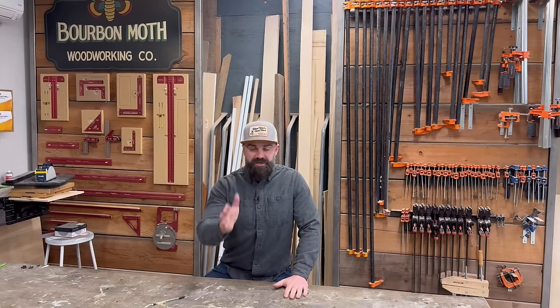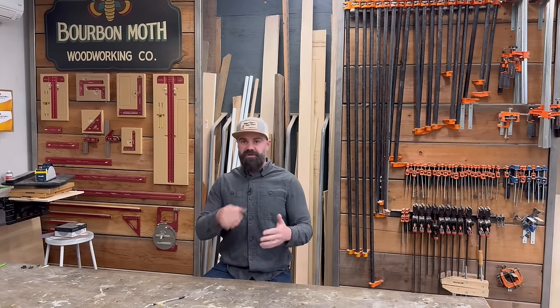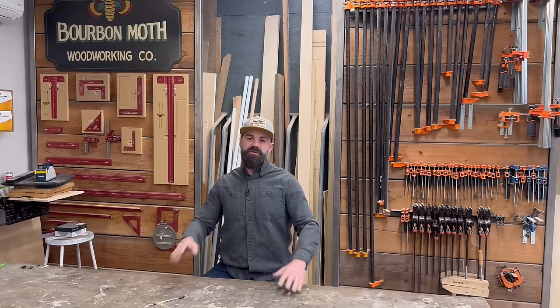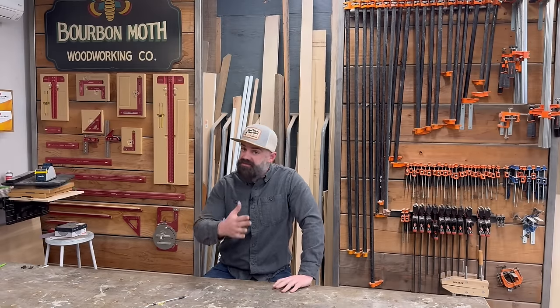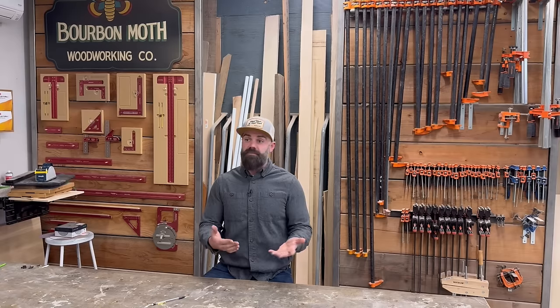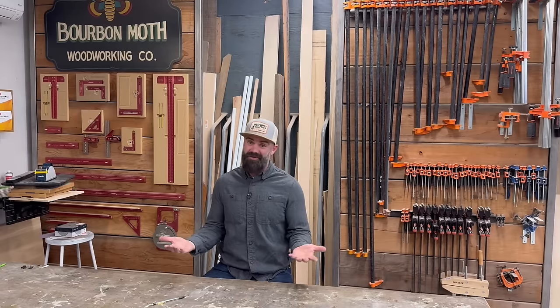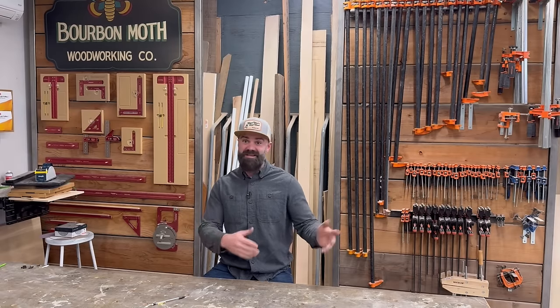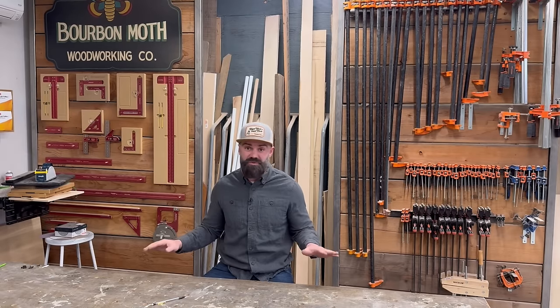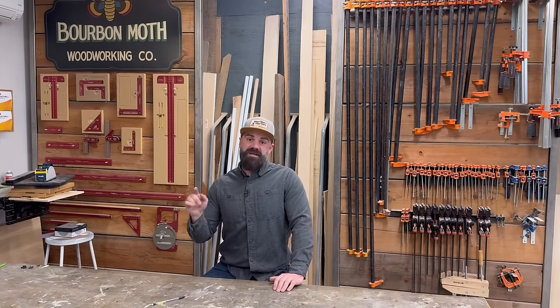Oh hi! Recently we put a home gym in our house — really it was just a spare room and we filled it up with a bunch of gym equipment. It's my favorite room in the whole house, not because I'm in there working out all the time, but because when it comes to home gyms you can't really build anything — you just go to the store and buy stuff and stick it in there. It was the easiest room to do in the entire house.